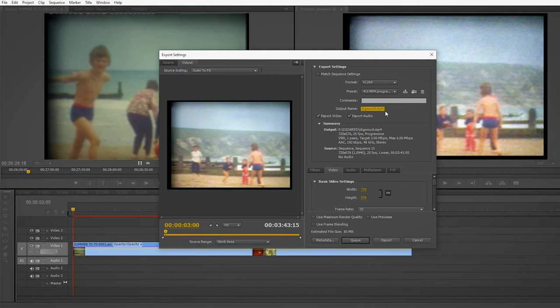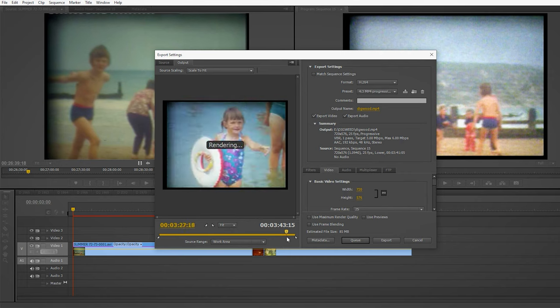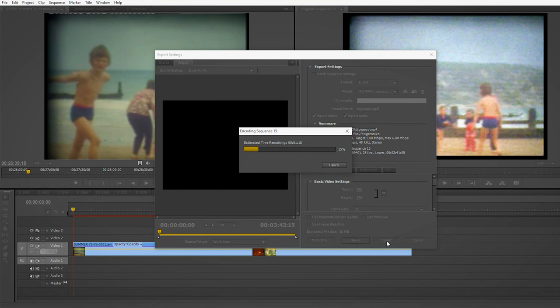MPEG4 Digweed MPEG4 — I just check that it's okay. There's nothing wrong there. Okay, so then I press export, exporting it to a memory stick. Once that goes through it's going to take about a minute to encode. When it takes a minute to encode, I can burn a memory stick.